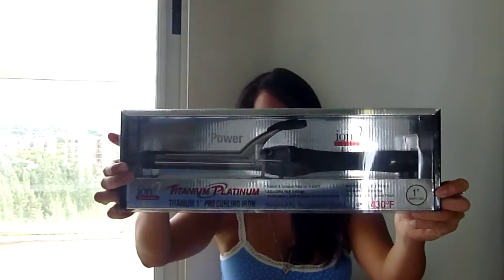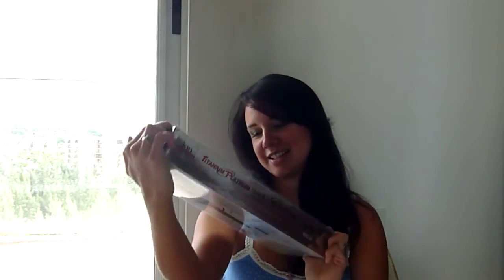It also came with a free curling iron — an Ion Titanium Platinum, one inch. I thought you can't beat that; it's a $35 value and I got it for free. I haven't tried it yet, it's still in the box, but I'm trying the flat iron for the first time today, so let's see how it works.